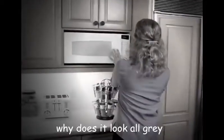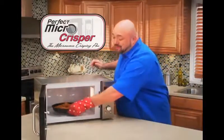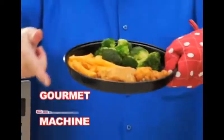Reheating leftovers in the microwave is easy and quick, but the food can turn out tasting like a brick. And grilled and fried foods go from plain old crummy. Hi, Mark Gill here for the Perfect Micro Crisper — the amazing crisping pan that transforms your microwave into a gourmet crisping machine.